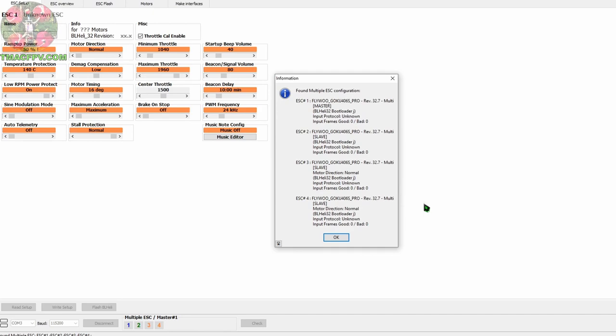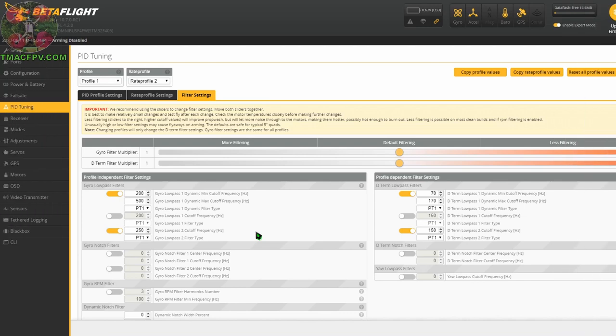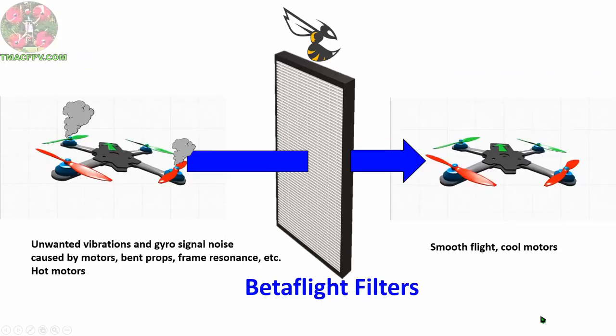Trying to tune your quad without RPM filtering is a lot more difficult than with RPM filtering. Now let's start our tune. To form good habits, we've connected our quadcopter to our computer with its props off. Once connected we go to our PID tuning tab and then filter settings. The default settings within Betaflight are primarily set up for five inch quads; however, they may work for lighter quads as well.